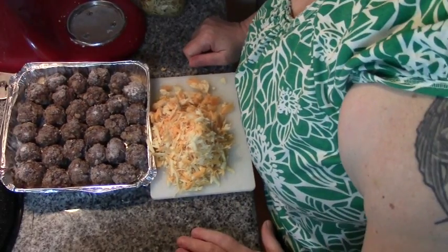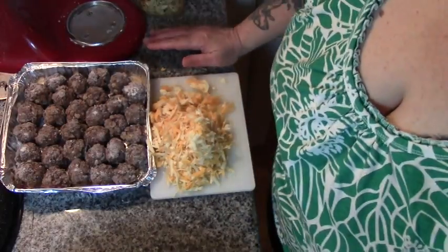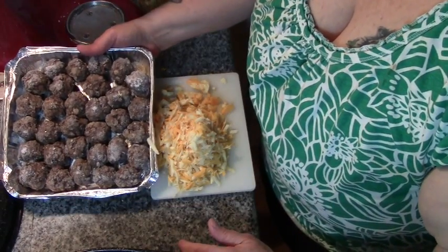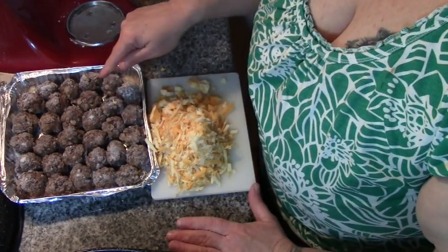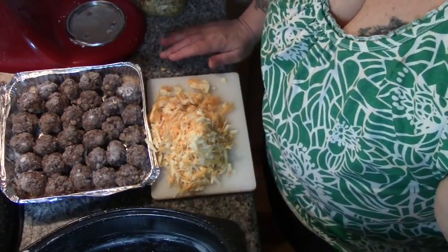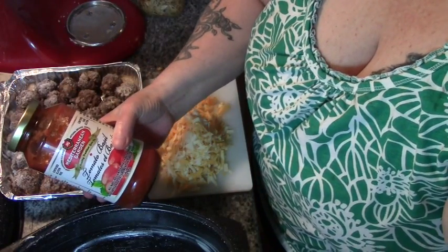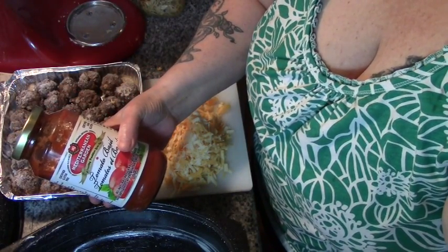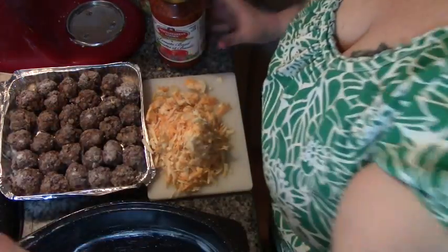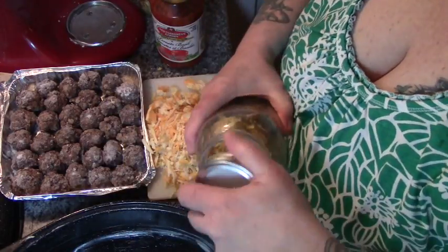I'm running late on getting dinner started tonight, so I'm just throwing something together. This is the last of my meatballs that I made in November. These are probably not gluten-free because I think I made them with breadcrumbs, but we're going to use them up. I have some grated cheese, the pasta sauce that Papa brought home for the cauliflower crust pizza, and about a half a bottle of my dehydrated spaghetti squash.